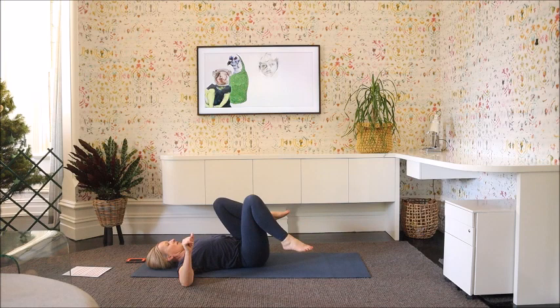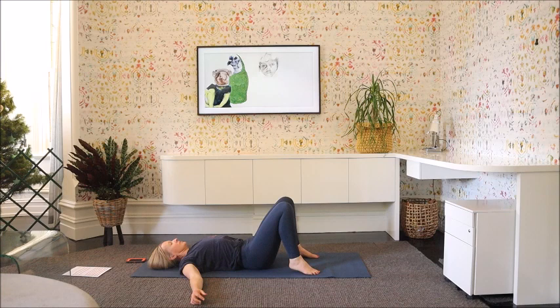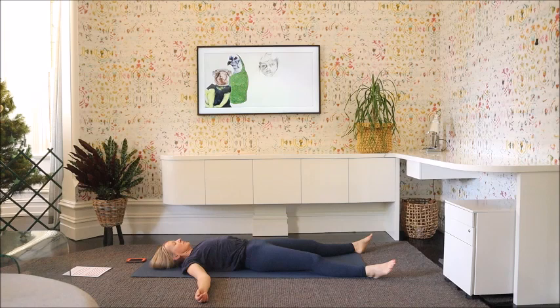Now let's release and come back up to centre, place the feet on the floor, realign the spine, and let's come down into shavasana. Just allowing the body to soften — no need for holding on to any muscles or expression on the face — just letting everything release and let go. Notice the breath as it moves in and out, belly rising, belly falling.